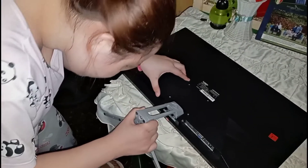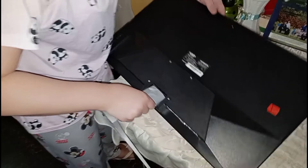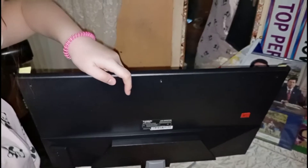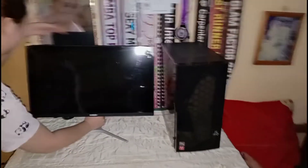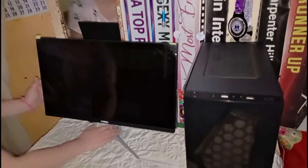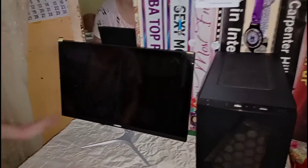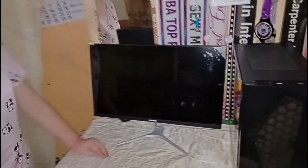Okay, based on the instructions. There we go — that's it. It's heavy — yung base/stand ng monitor, medyo mabigat.